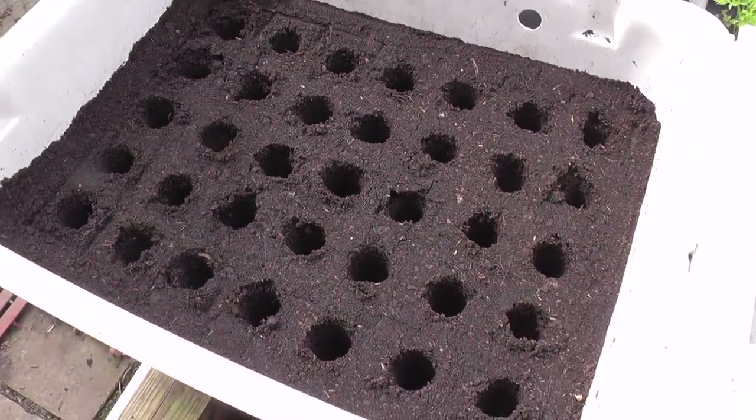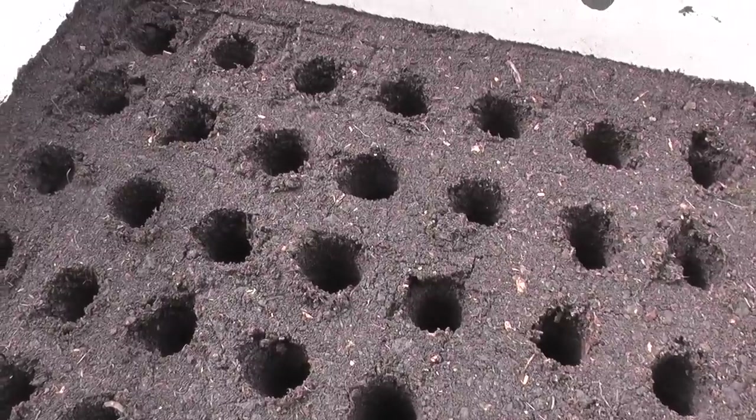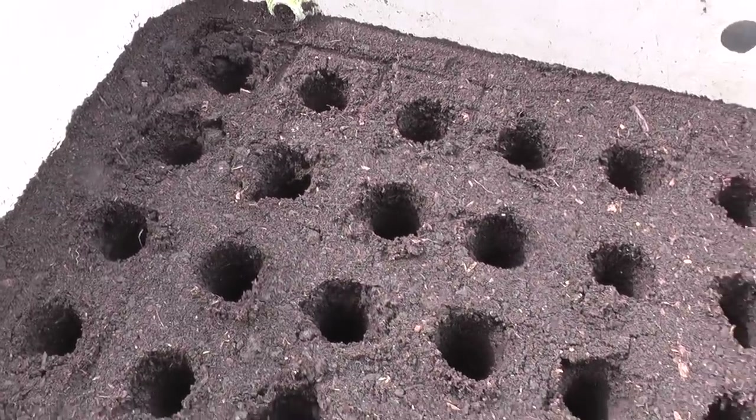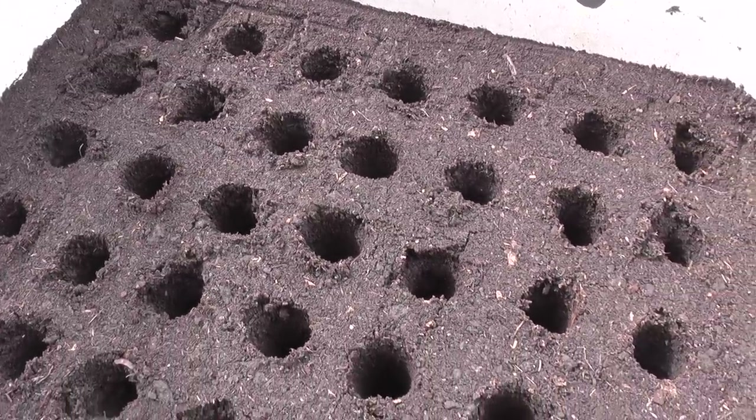As you can see using that grid it gets the spacing quite evenly. I'll be filling these holes with clover seed and modular compost and adding about three or four carrot seeds into each one, then just topping it up with a little bit of vermiculite.